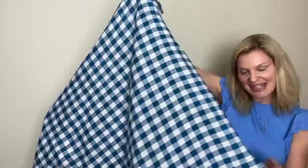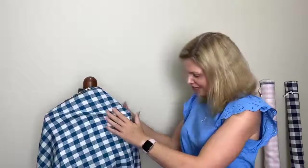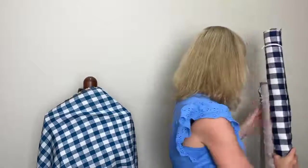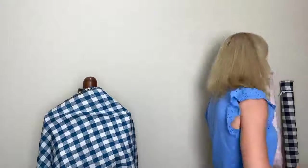We actually do this linen in a range of colors. Here's a classic navy blue, and I've also just got in this lovely light pink color.